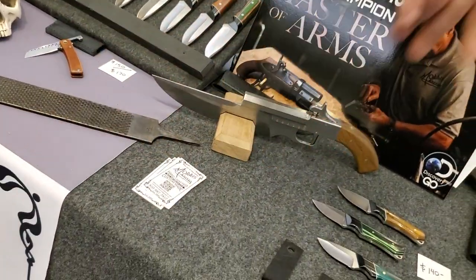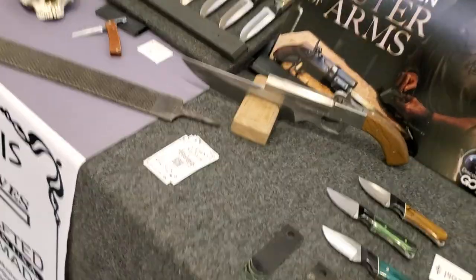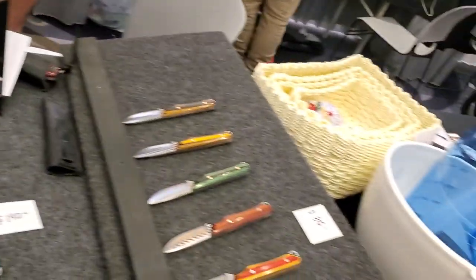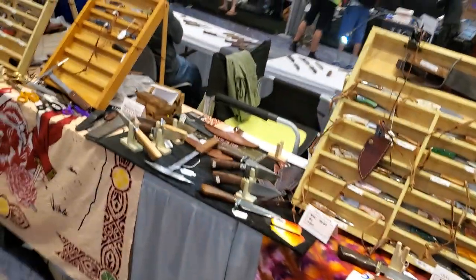Hey, are you right-handed or left-handed? Right. Here, put that in your right hand pocket. Put all the other cards in your left. Is that a trick? Thank you, have a great day. I think I just got hustled, but I'm not sure. It's cool just talking with these guys.